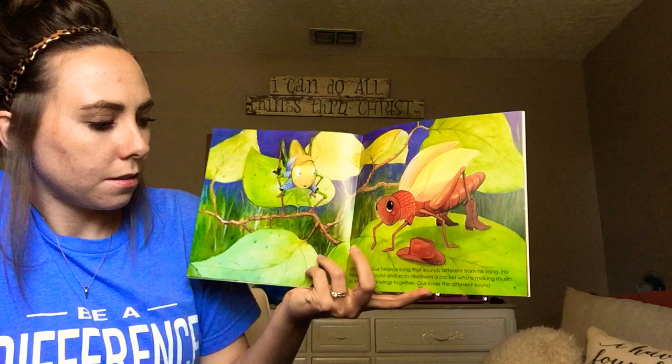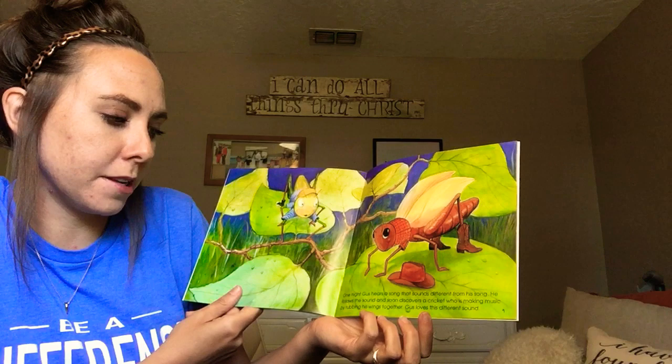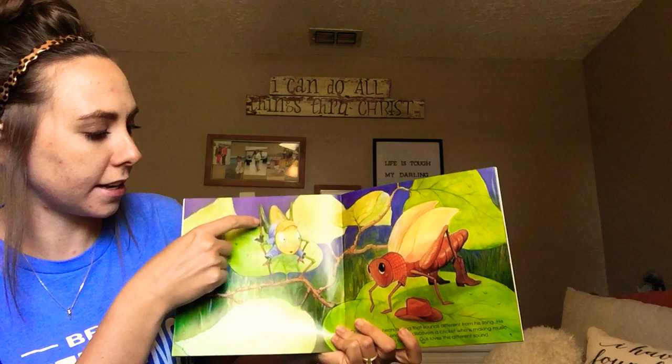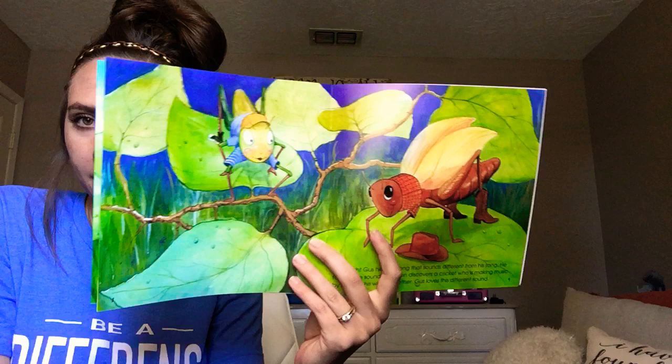One night, Gus hears a song that sounds different from his song. He follows the sound and soon discovers a cricket who is making music by rubbing his wings together. Gus loves this different sound. So Gus is a grasshopper and for him to make music, he rubs the pegs on his back legs against his wings. But the crickets just rub their wings together. Do you think that would make a different sound? It does. So we've got a cricket and a grasshopper.